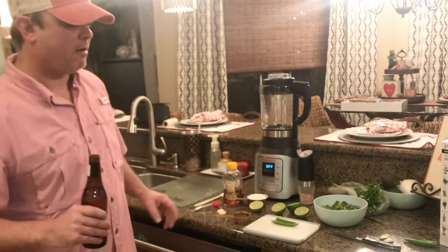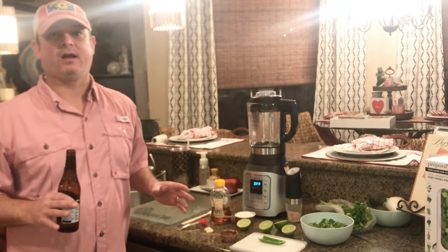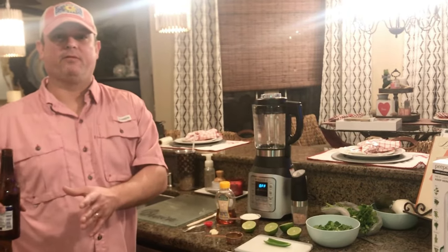Hey y'all, this is Zach with Meals Under Pressure. Tonight we are making a salad. We've got a whole chicken in our Vortex rotisserie going.